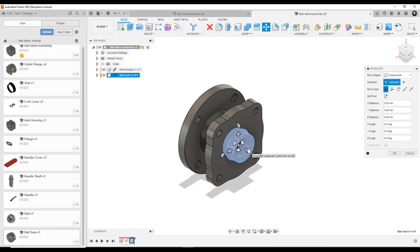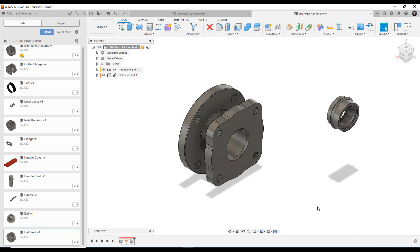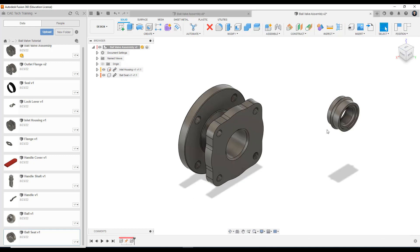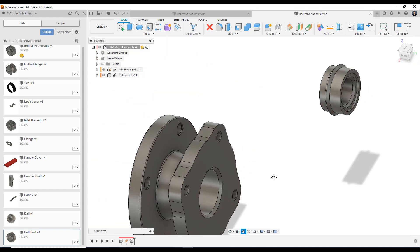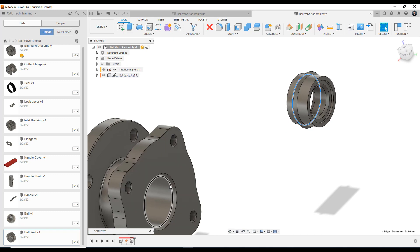If I press OK to confirm the drop here, I could click and drag and move this anywhere. But if I go back over to the completed ball valve assembly, because the joints have been applied, they're fixed to the component. So that's what we want to do with this ball valve. Where we want to place it is on this lip here on the inner face — we want it to match up with the inner face here. We're going to use this edge here as a reference and align this edge to this edge. These two faces are essentially mated.